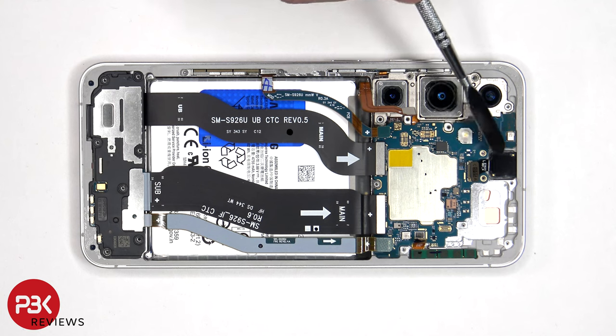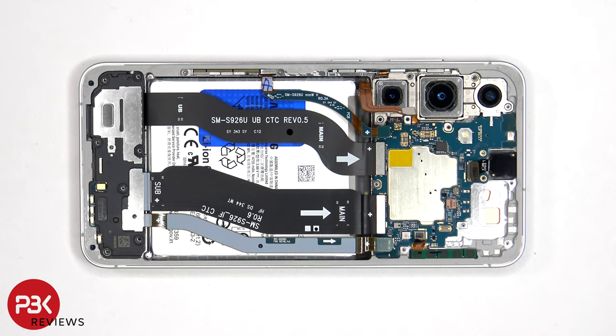The 12MP front-facing camera is glued in place with a cure-in-place gasket. In order to replace that, you'd have to use a razor blade or an X-Acto knife to carefully cut the glue around the camera and pry it out.